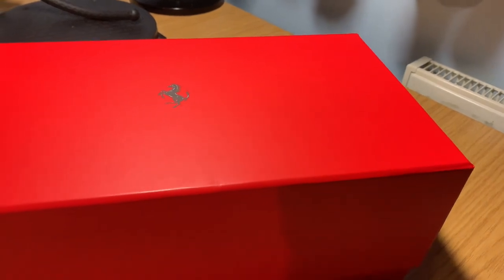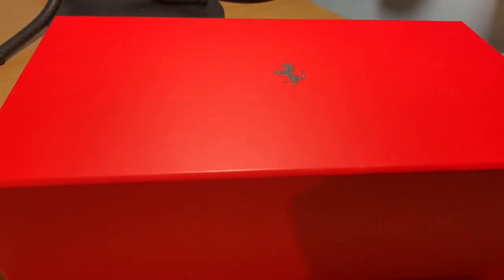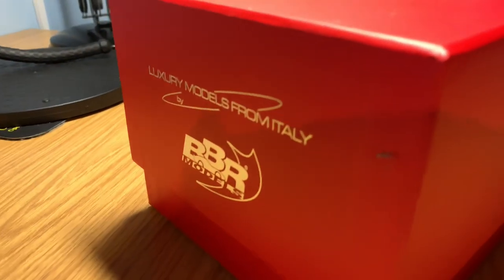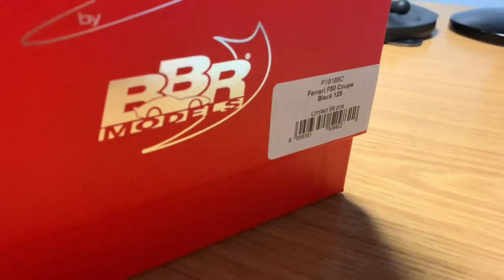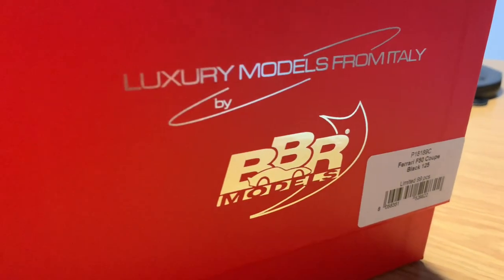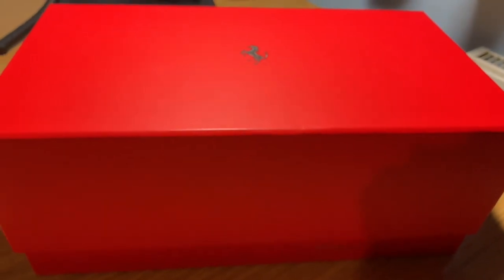This is the new BBR packaging. I believe all BBR Ferrari models come in the red outer box. You've got the new Ferrari logo on the top, which is a nice touch by BBR. Then you've got the scale down below — scale 1:18 — along with all of the luxury Italian models and the BBR logos. And there's a sticker on the side to tell you what model is in the box, so we've got the F50 coupe, all in black, 1:18 scale. It's a really nice box design overall.